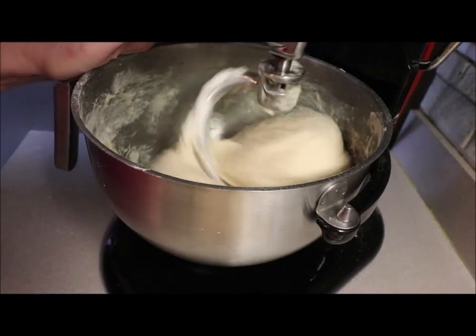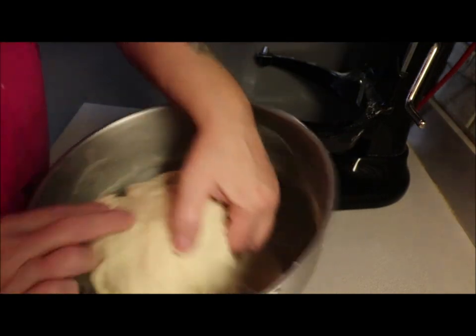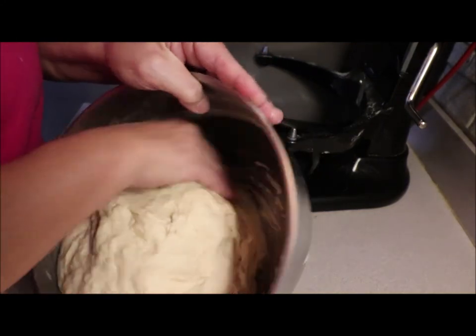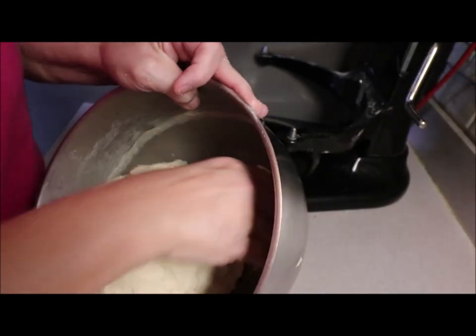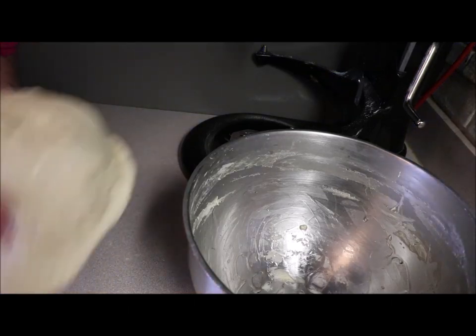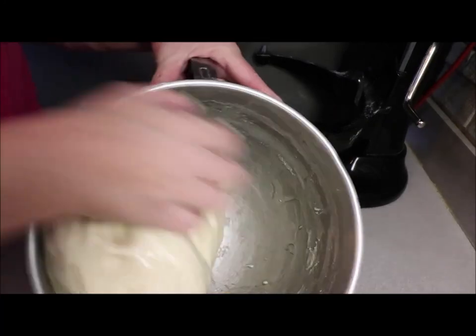I'm going to set my timer for eight minutes and let it go. After eight minutes, I took the dough hook off — look at how beautiful this dough is. It's got a little stickiness but not too bad; you want that. So now I'm going to take it out for a minute and add a little bit of olive oil in there so it can rise. The dough is really a nice heavy dough, so I'm going to add just a little bit of olive oil, rub it around, and then put the beautiful dough back in.